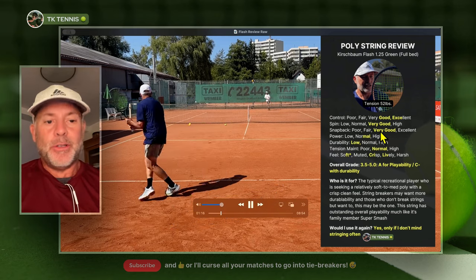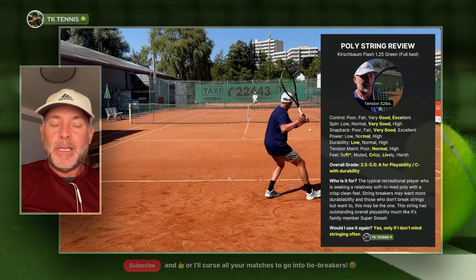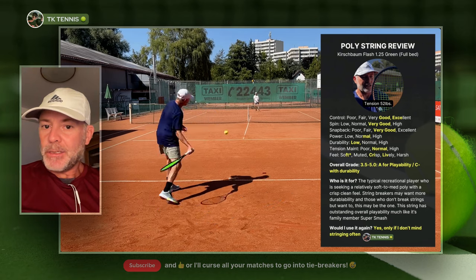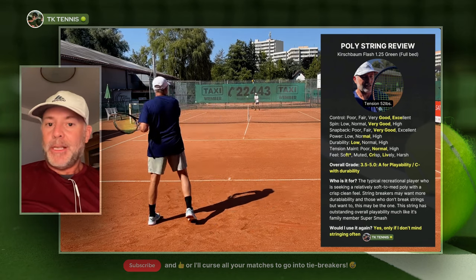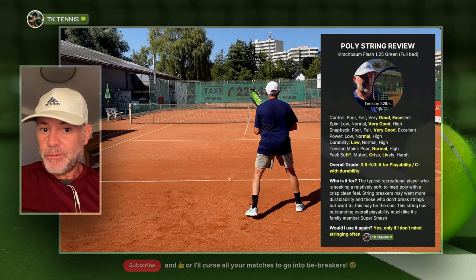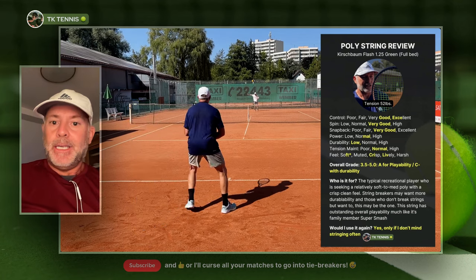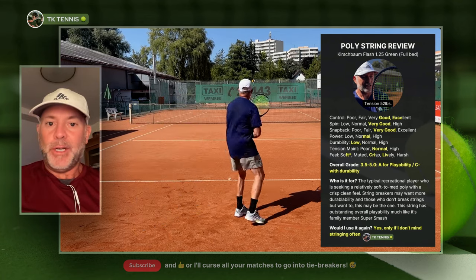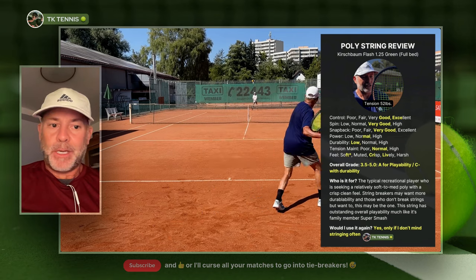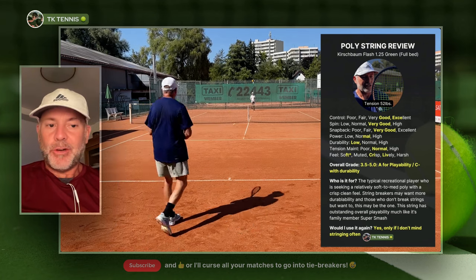Going to the snapback category, it also gets a very good. This is not a very slick poly, so it's a little drier and does have some friction. That friction means its snapback is more deliberate and slower — it's not hyper snapback like you might have on a Tourna string with a really slick coating. I'm actually finding I prefer that, since hyper slick strings can sometimes have what I'd call premature snapback. I like a string with very good snapback but not hyper snapback.